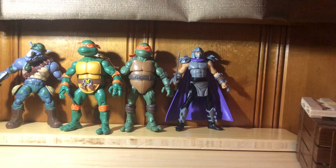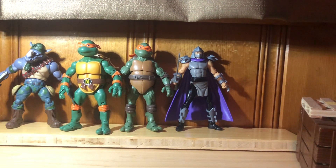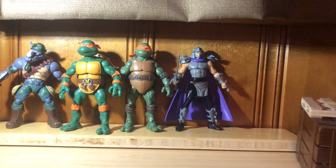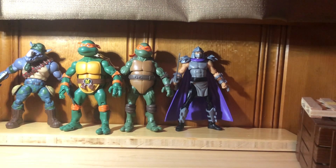Then we got them with Rocksteady and Tiny Head Shredder, which are also from the Ninja Elite Classic Collection style. The Shredder and Mikey just got released at Target as single packs — so they're not new figures, but if you missed them you can go get them. The cartoon one is too tall, which is a problem. But the 1990 movie one does look nice with Shredder. If you put them in a pose they would probably look better. I'm going to have to give it to the 1991.